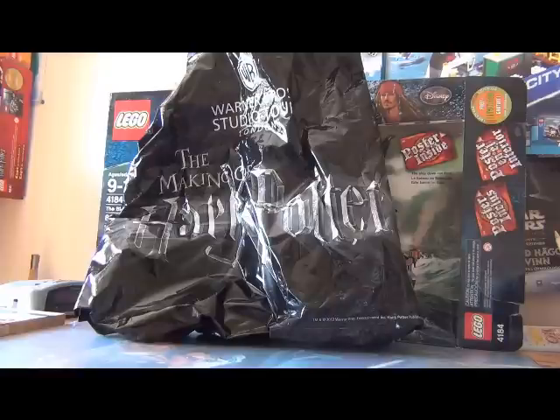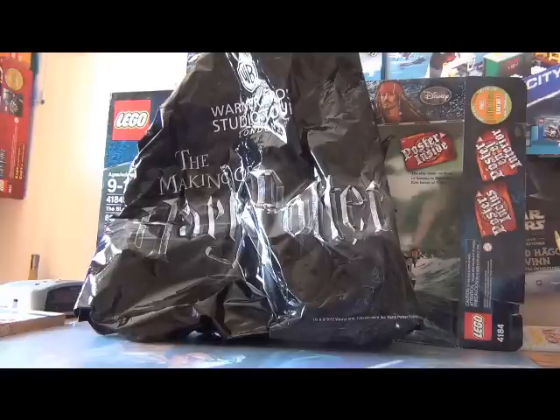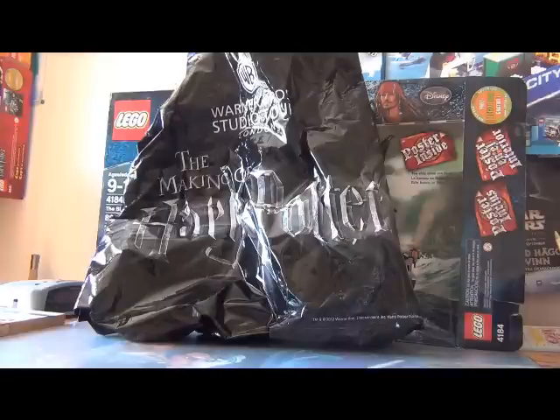At the shop I bought a set that I wanted to have for a very long time, but in all the stores it was sold out. When I was there they had all the Lego Harry Potter sets so I bought it. Maybe you already guessed it because of the title, but it is a review of the Lego Harry Potter set Quidditch Match.